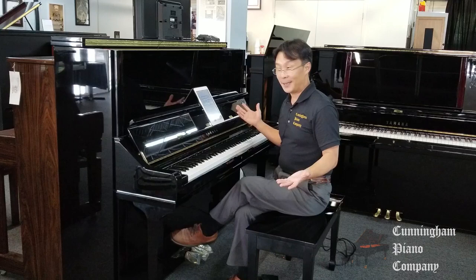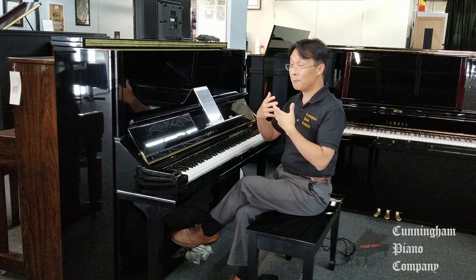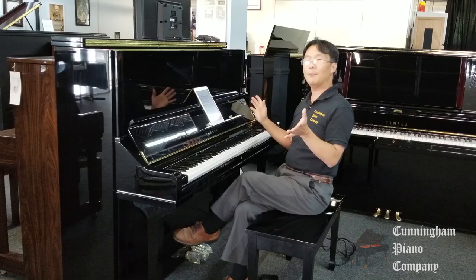More soundboard area than a seven-foot piano. Beautiful design. Hand-built craftsmanship. The Yamaha U3 — the big brother to its famous U1. Big brother, bigger sound, bigger capabilities. More in every sense of the word. Just a remarkable instrument. If you're looking for a grand piano in an upright piano size, this is the piano for you.